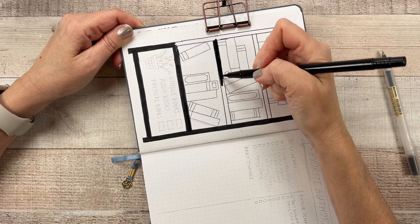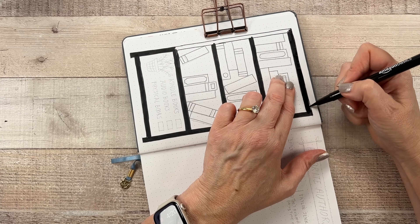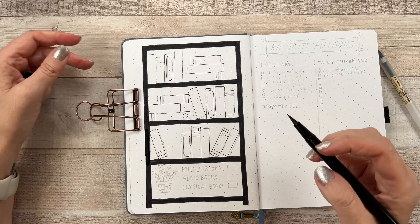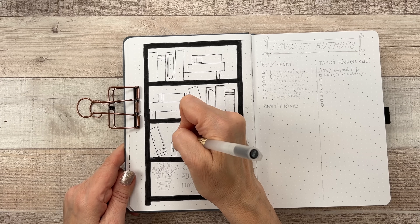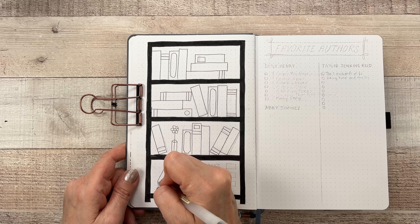Honestly I don't know how people can stand to have plants and candles in the way when they're trying to create, so I shoved it all out of the way and this is the real me — messy desk and all.